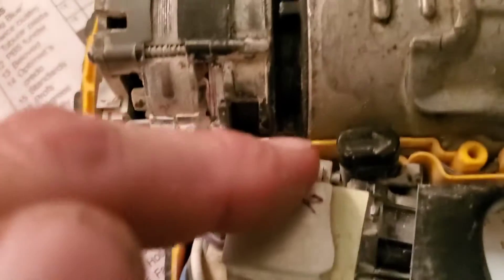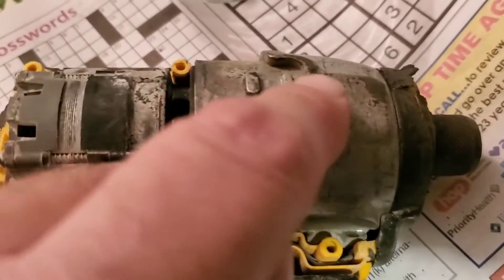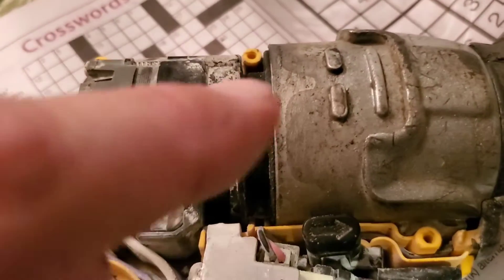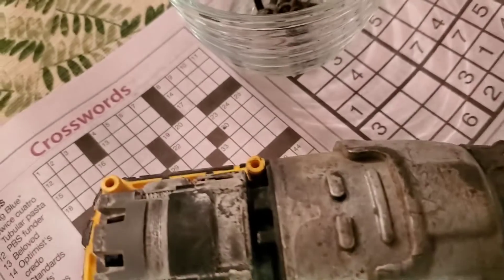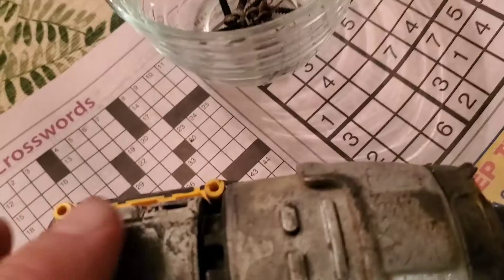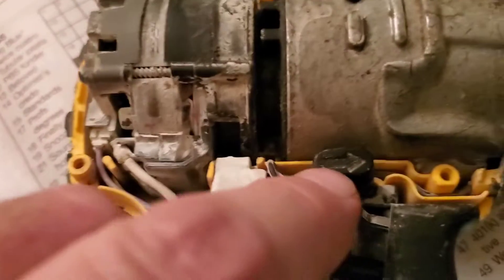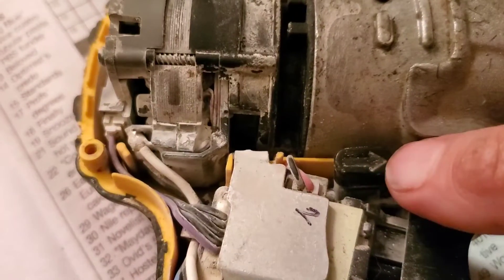This is the speed control switch. This is the electric motor. And this is the impact mechanism right here. The motor spins one way for forward and supposedly spins the other way for reverse — but as of right now, the motor's only spinning forward no matter which way the switch is pushed.